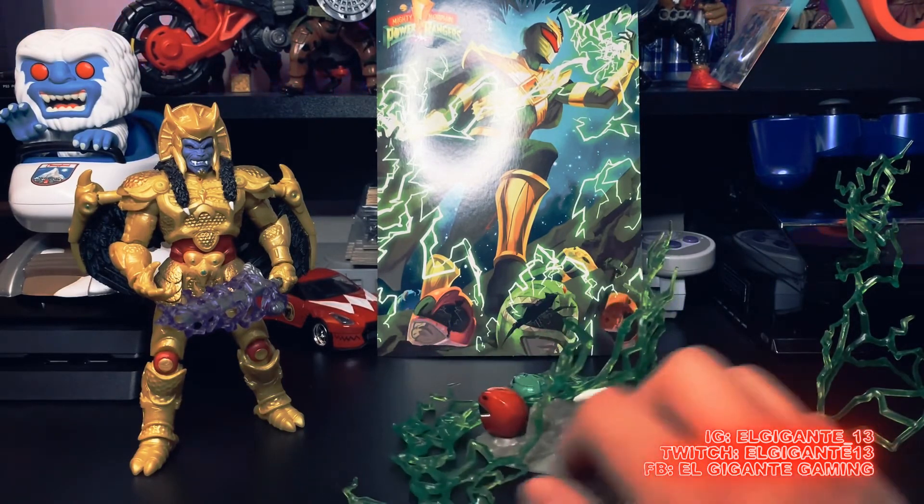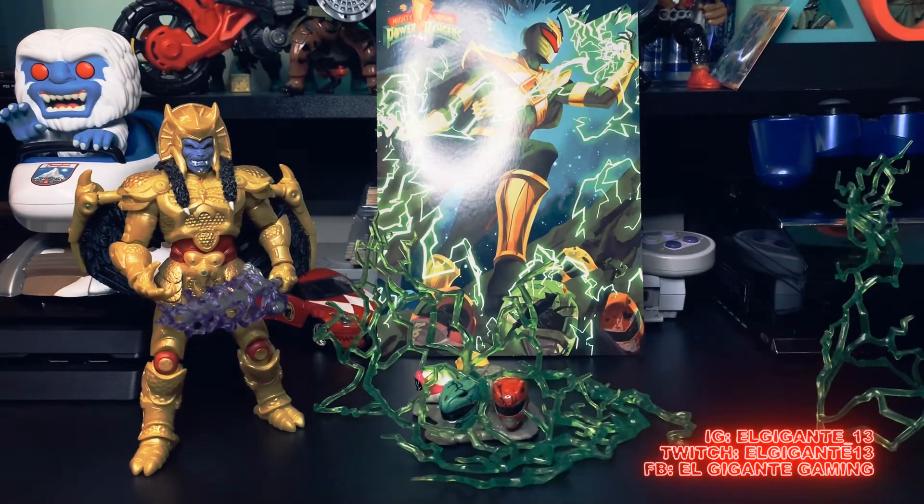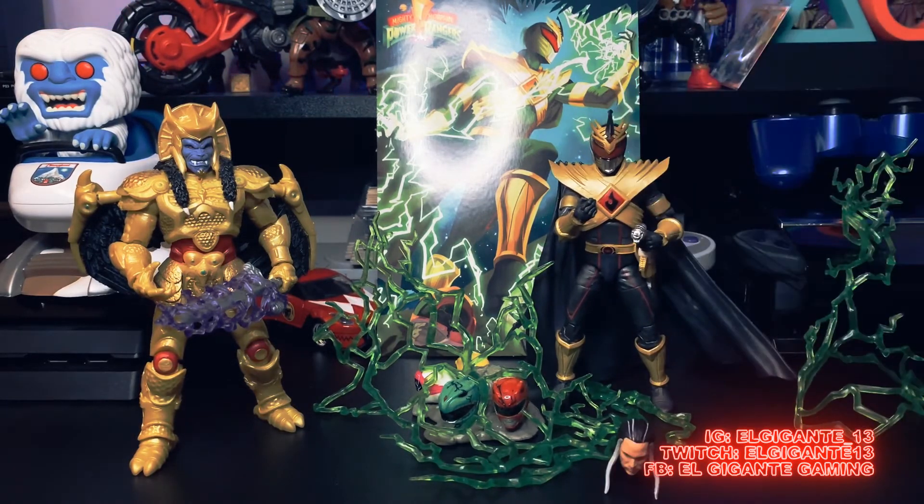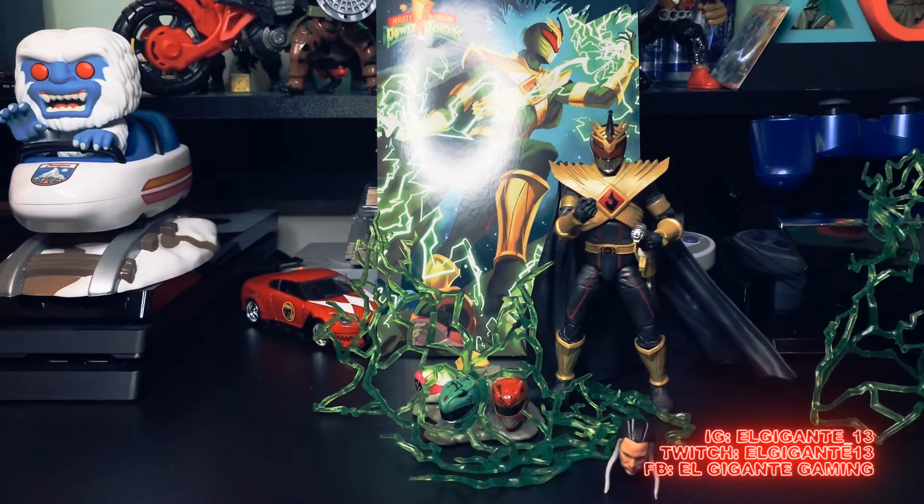I'm super happy with the figure. I'm glad I finally opened it — I think I've had it in the box for about two weeks now, unopened. I've been just staring at it, and I know my boys have been asking 'Dad, when are you going to open your Lord Drakkon?' Hasbro knocked it out of the park with this one. Do I see them releasing him again in the future? Yes I do, maybe just without all the accessories — probably just the figure, his Saba, the head, and interchangeable hands. Retail is $49.99, and if you're a Hasbro Pulse member you get free shipping. Especially now with what he's going for on the aftermarket — pretty much double retail. He's sold out, so you'd have to go through eBay, Facebook Marketplace, Mercari, etc.